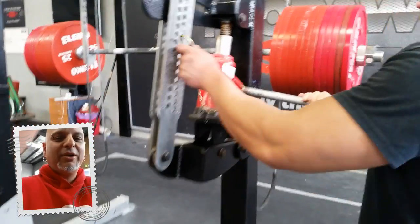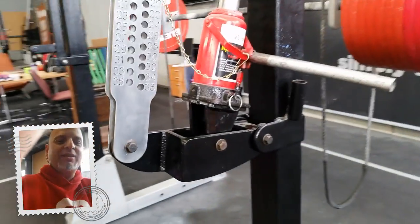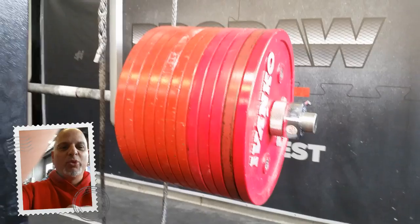That'll do. As you can see, no issues. Dead straight. Could jack a lot more, just no more room on the bar.